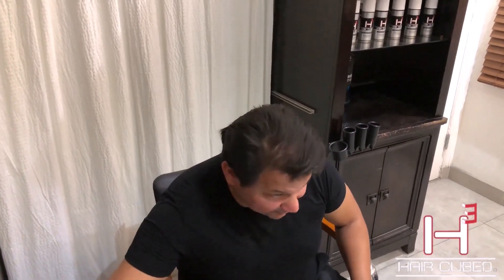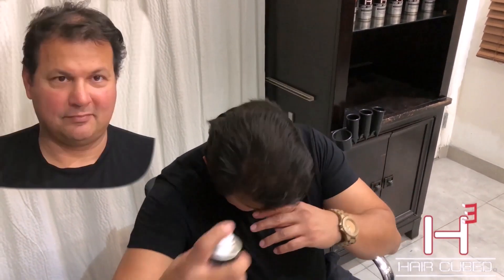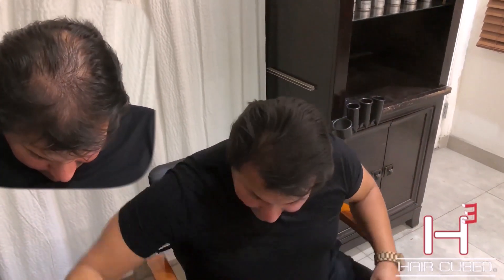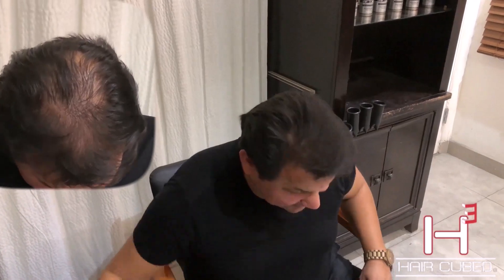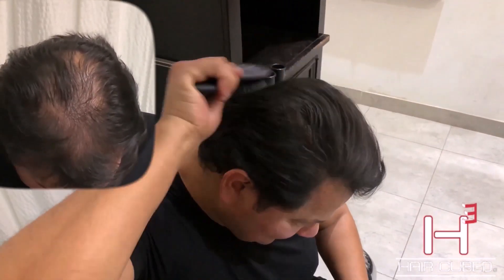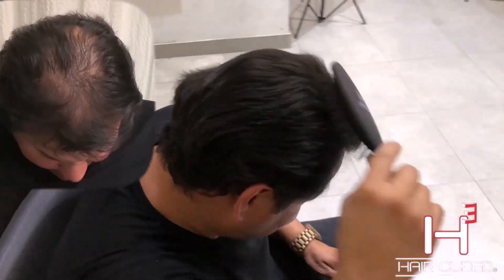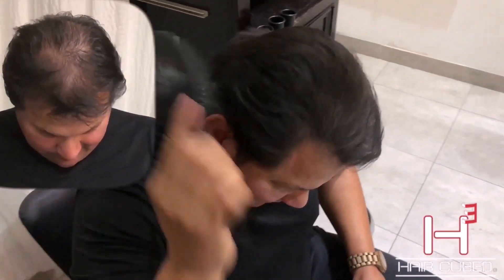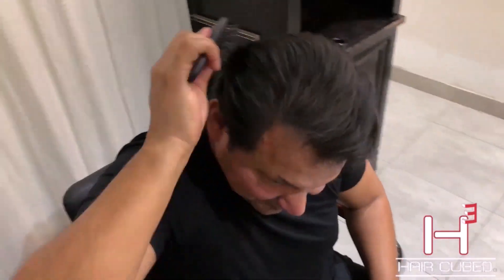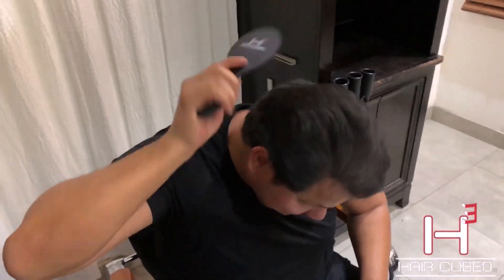I'm gonna spray a little bit more in the front and then continue the brushing. Continuing with the brushing gives us the thickness that you're looking for — full instead of thin hair again. Typically about 30 seconds.